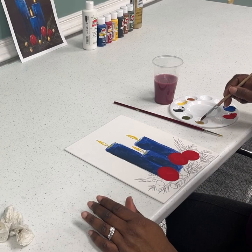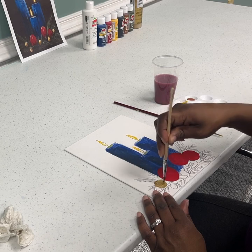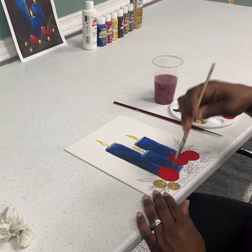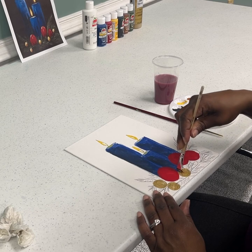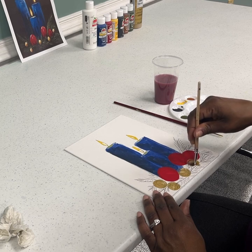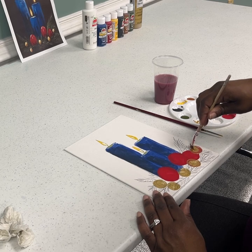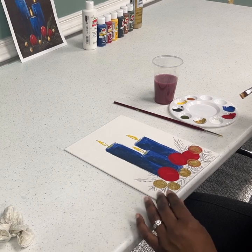I take a little bit of gold and do the same thing. You can have them gold or yellow — it's really up to you. You may have to go over it at least two or three more times depending on the type of paint that you use. Those are my bulbs.